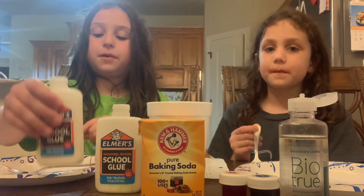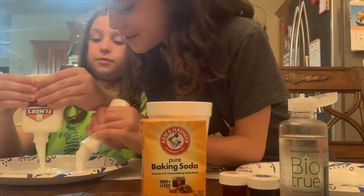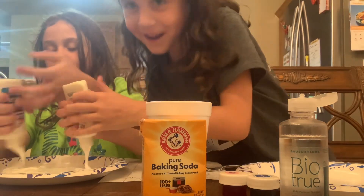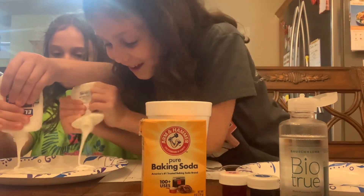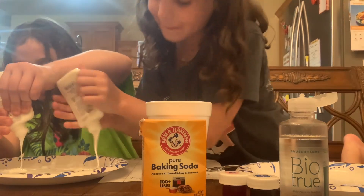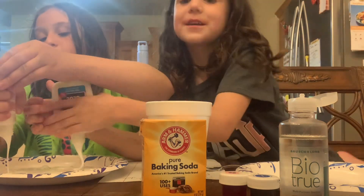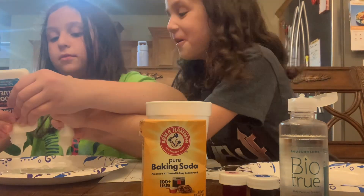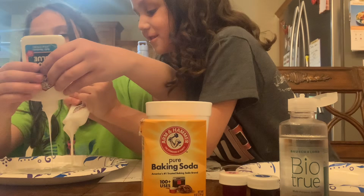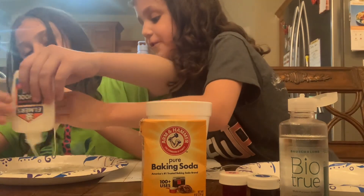So first we'll start by measuring one cup of glue. Make sure you get all the glue out, because if you don't get all the glue out then it won't be a full slime — it'll just be a small slime. Let's just keep going. Come on buddy. I think that's enough. It's almost covering the whole plate.